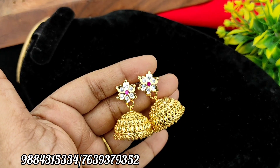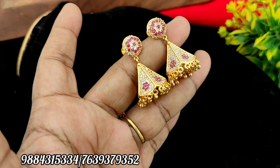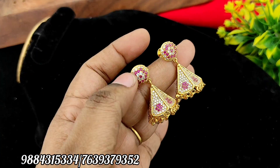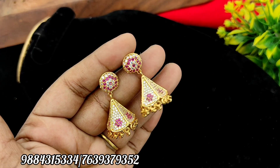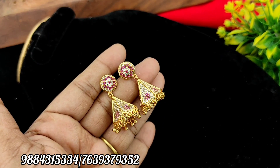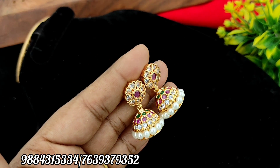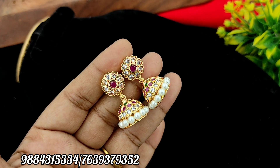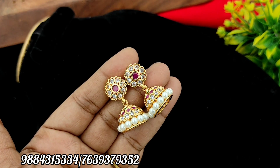This is a detachable model, so this is Rs. 299 plus shipping. Then there is a super 8-stone jimiki at Rs. 550 plus shipping. There is a full stone on each side. There is only one piece of jimiki at Rs. 550 plus shipping. Next, there is a super 8-stone jimiki at Rs. 399 — only two pieces available.